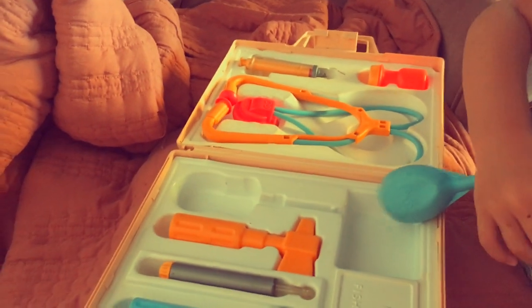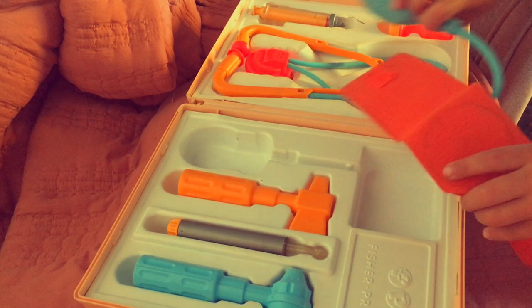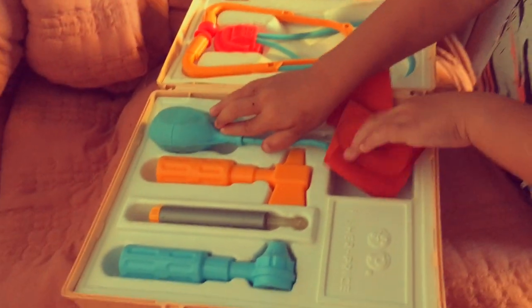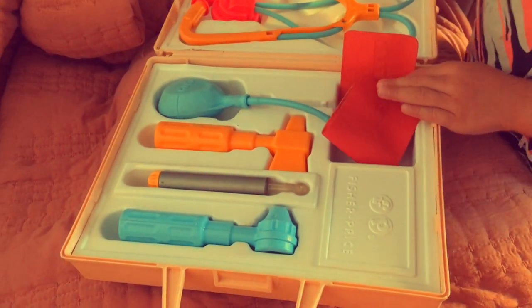And anything else in here? Yeah. I'm all done. What about the yellow thing? What? This one. What does this do? This is a yellow thing. But we looked at that already.